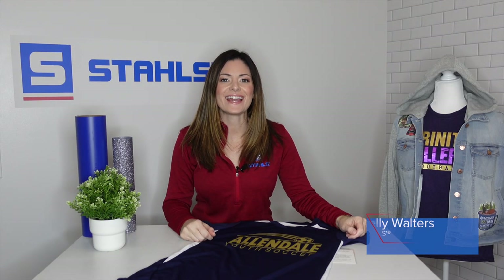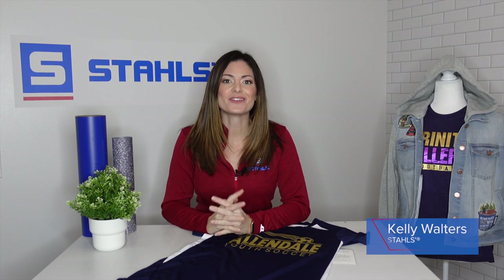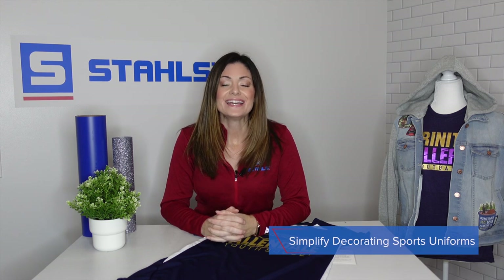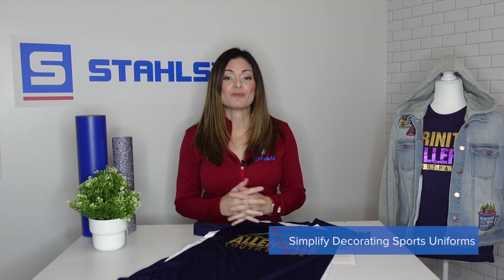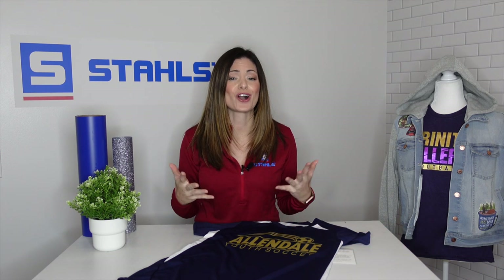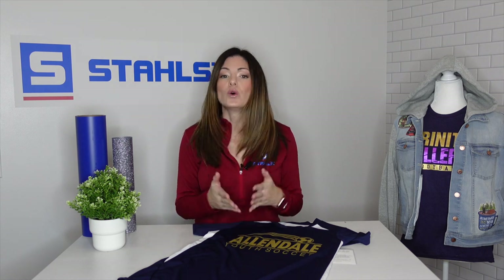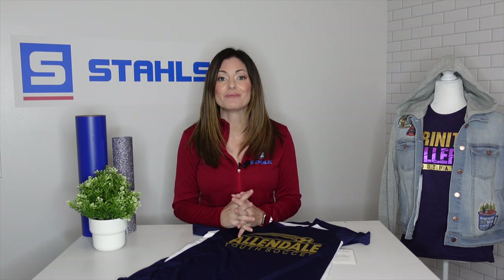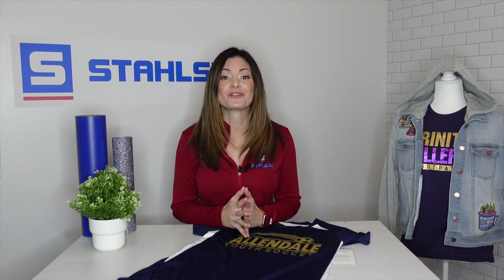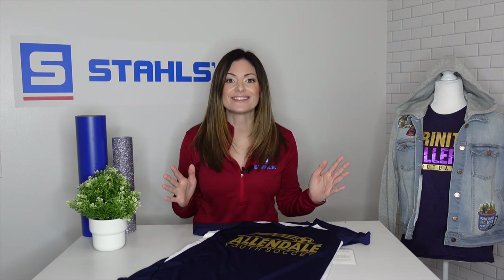Hey guys, Kelly Walters here. Today we're going to talk about ways to simplify the process of creating sports uniforms. Sports uniforms could consist of basketball, football, soccer, volleyball — you name it. If there's a jersey or t-shirt where you need names and numbers, I'm going to tell you a couple of different resources and tools that you can utilize to make the whole process easier.